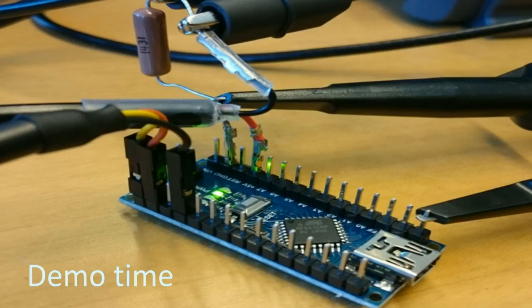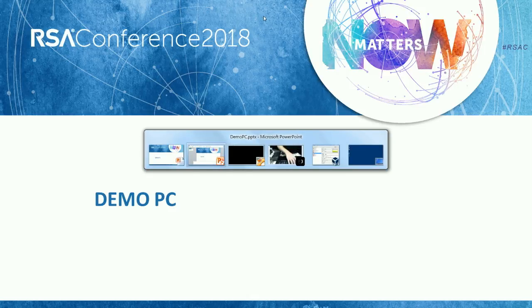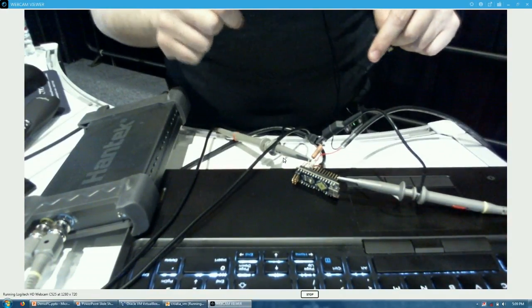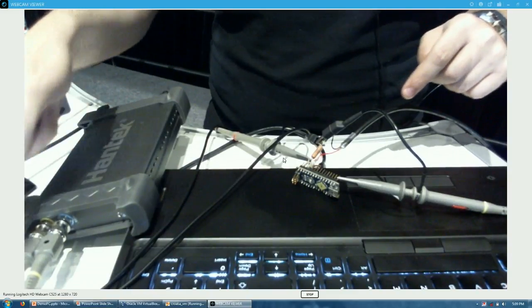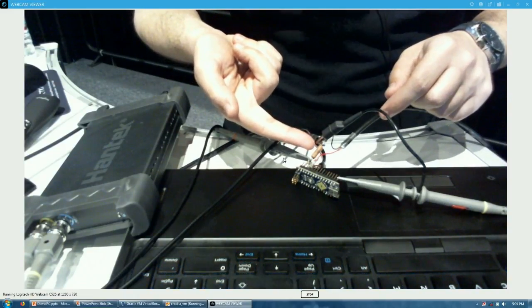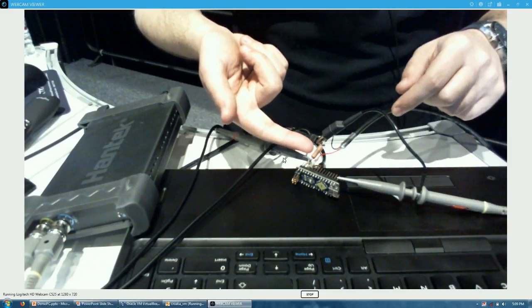Now let's go to a demo. On the desk you can see the oscilloscope and two wires connected to the IoT device. I have a resistor — I used a really big one for the demo, but typically I use a small one. The resistor is connected on this wire, which is just a USB wire I cut. I connected the two wires with a resistor in between, then plugged in the oscilloscope probe.